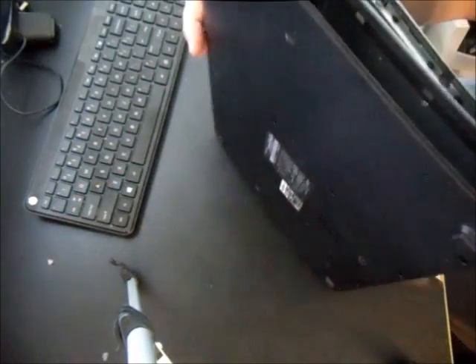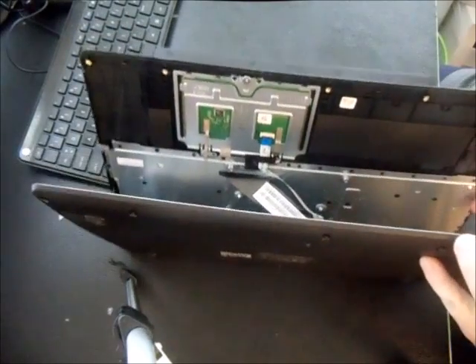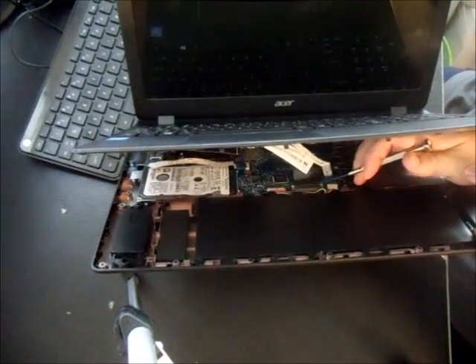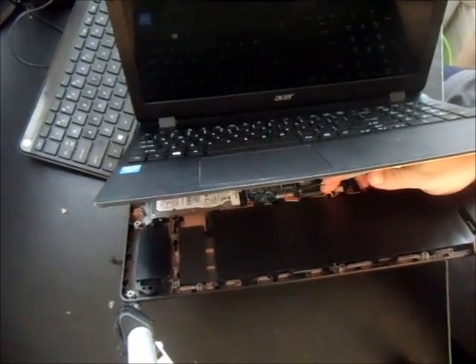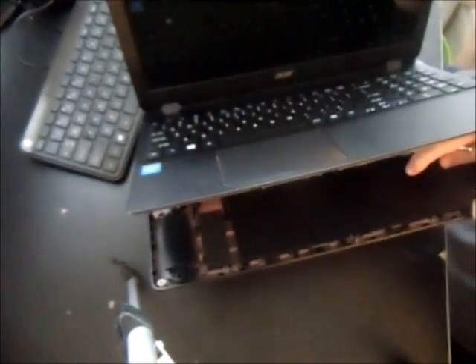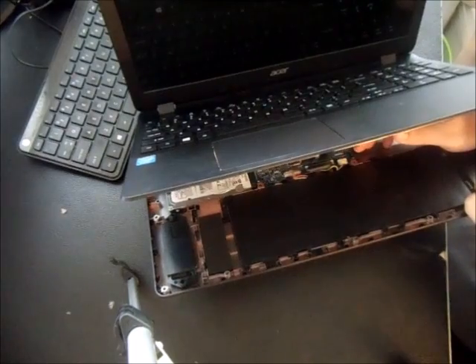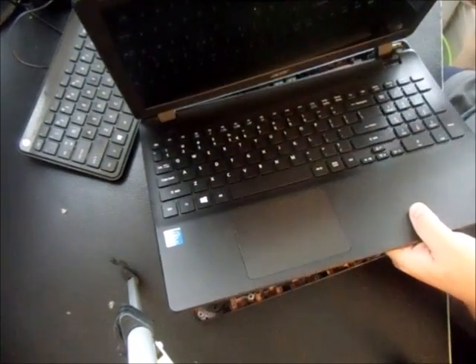Now you can see there are two ribbons holding it together. For the bottom ribbon, there are two little white tabs on the left and right — push them up towards the screen and the ribbon pulls right out. For the smaller ribbon connected to the mouse/touchpad, there's another small white tab — pull up on it towards the mouse and that pops up and comes right off the palm rest.